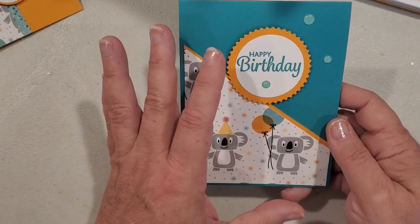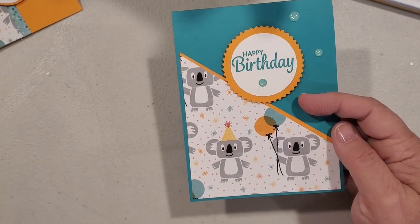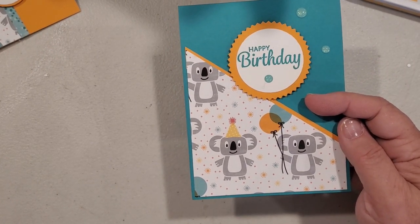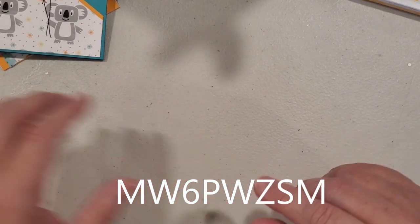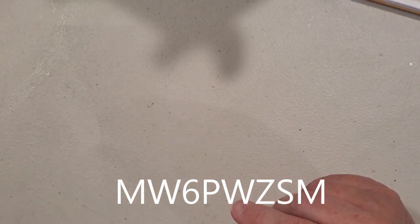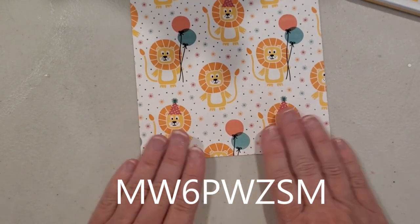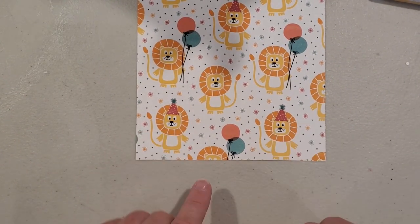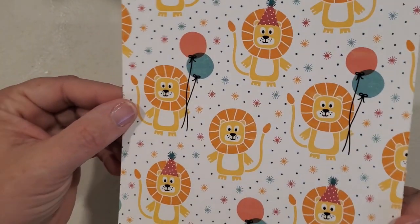They're great for layering and I guarantee you're going to get a lot of use out of them. Use my host code — it's on the right-hand side of my blog and I'll put the code below as well — and when you use that you can qualify for free gifts from me when you order. So free is always fun! We're going to use some paper from that same designer series paper set, and I'm going to use this little one with the lions on it. I think these are just so cute — great cards especially for kids' birthdays.